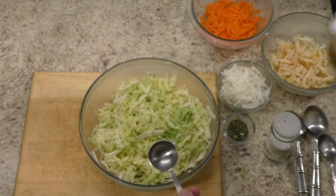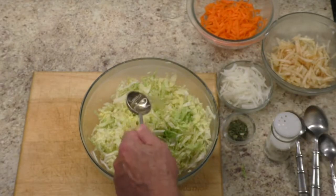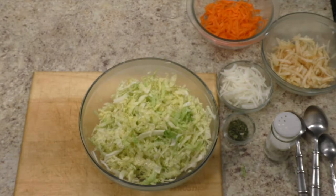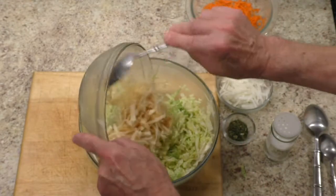Add rice vinegar and mix well. Add grated apple and mix well.